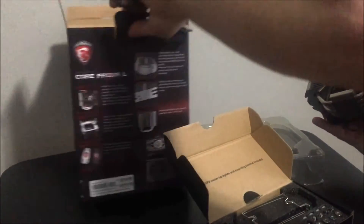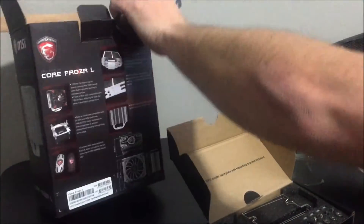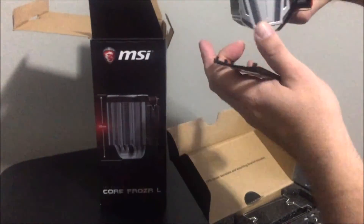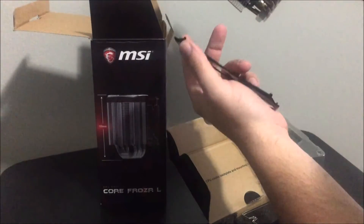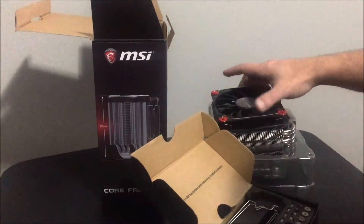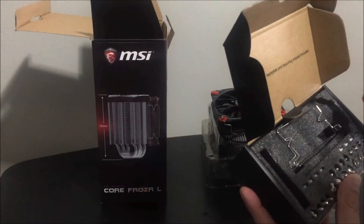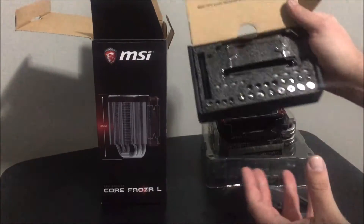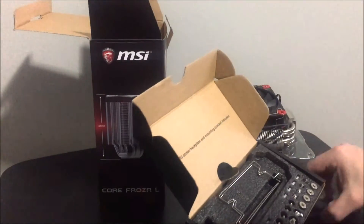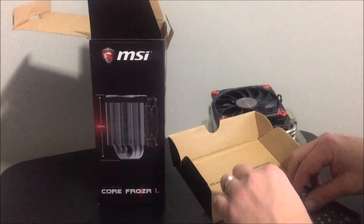I said in another video it was 159, but it's actually 155 — yeah, 155 millimeters tall. So this is what you get in the box. I want to try out the Gigabyte one as well, the XTC 700, but this is what you get in the box — seems pretty simple.